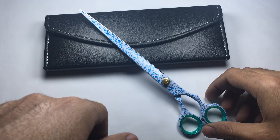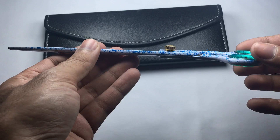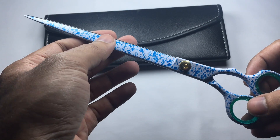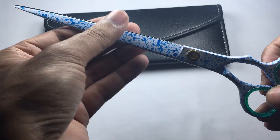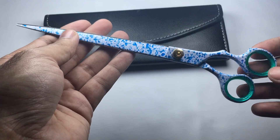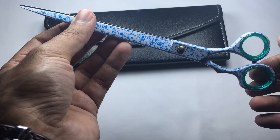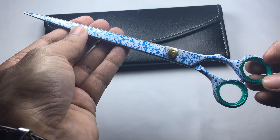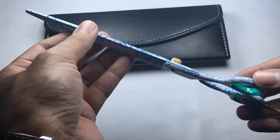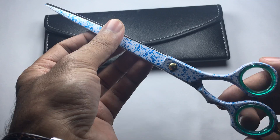Hello everyone, this is our new design of pet grooming scissor. It comes in a mixture of white and blue with a porto-coated finish — it's an adorable color. If you feel like a pet lover, you should buy this for your pet, for your loved pets.